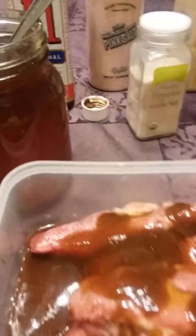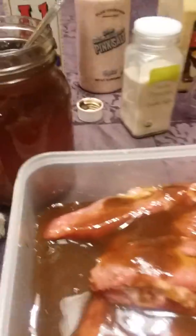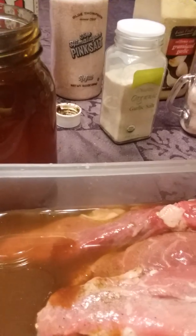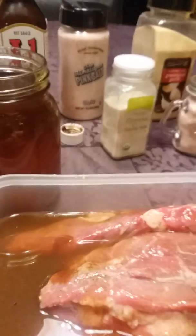I'm going to flip them over, make sure they all get coated. Then I'm going to put some water in it — just a little bit of water. And I'm going to put some more honey in it. You want locally raw honey from a beekeeper.